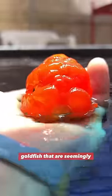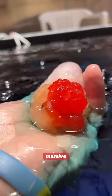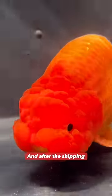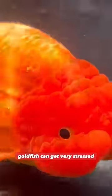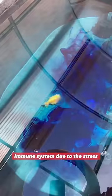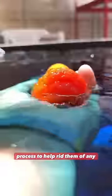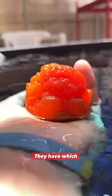Now, why am I using this on my goldfish that are seemingly healthy? Well, I was recently just shipped six massive chunky goldfish, and after the shipping process, goldfish can get very stressed, and any diseases they might be carrying might have a chance to take hold and take advantage of their compromised immune system due to the stress of transportation. So not only does it prevent any diseases from springing up, but it aids in the quarantine process to help rid them of any parasites they have, which unfortunately almost all goldfish come with.